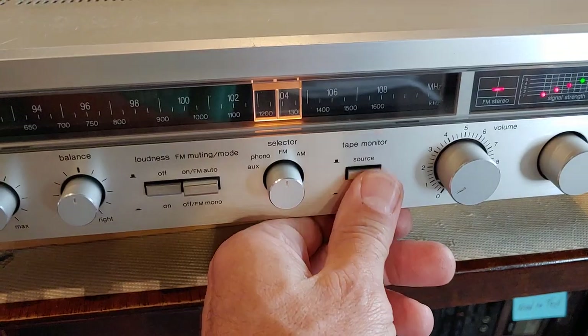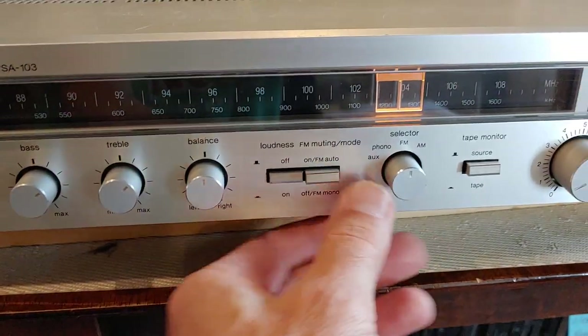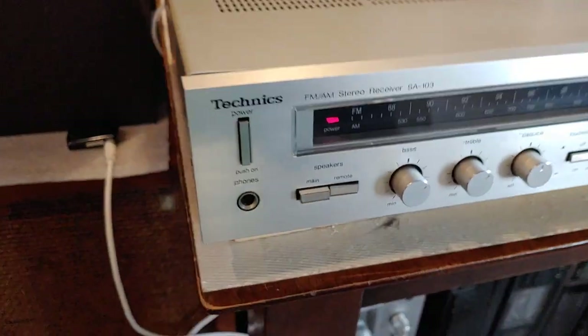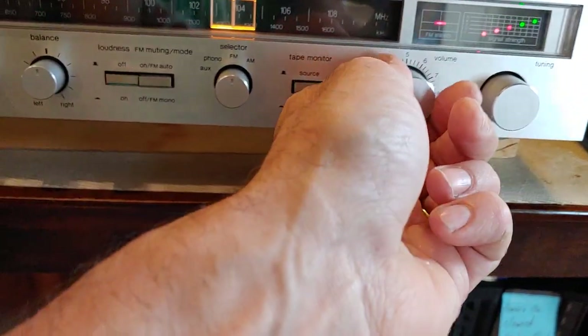And I've tested the tape in source. Let's get the loudness — all this jazz. Nice, basic, simple, pretty little silver face with the phono input.